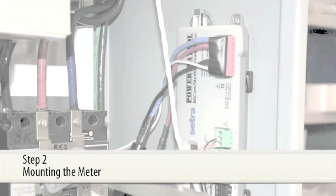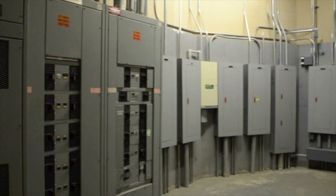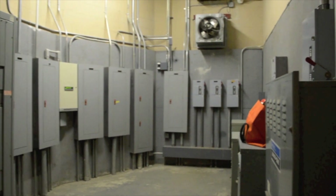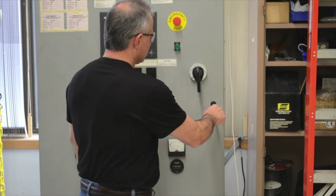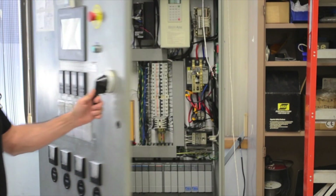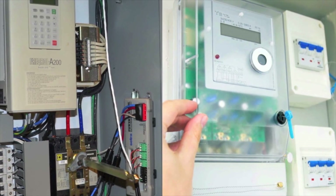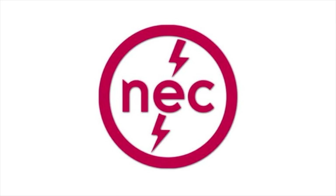Step 2: Mounting the Meter. Mounting a power meter is where the Power Patrol will save you the most money during installation. Many competitive meters require fused leads and are built into NEMA 4 rated enclosures, adding unnecessary material costs and hours of installation time. The Power Patrol is internally fused and CUL listed, which means it does not require fused leads and can be mounted directly inside of an electrical panel. Most meters are not capable of this installation convenience, so speak to the manufacturer before purchasing to ensure adherence with NEC code.